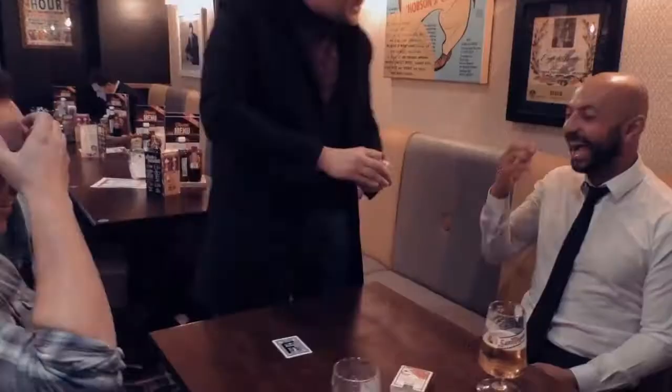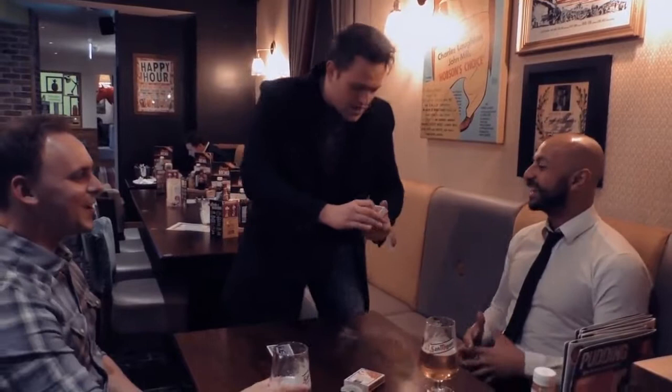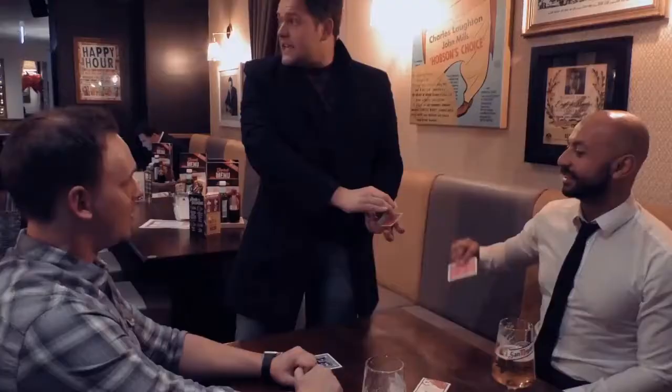Why did you pick the 10 of hearts? I mean, you couldn't have named the cards. Why did you pick the 10 of hearts? You turn it over — it's their card. That goes on the table. You say, look, I'll prove it. I'll do it again. They select a card, any card. And it's a freely chosen card. Actually, it's not a freely chosen card, but it looks like a freely chosen card.